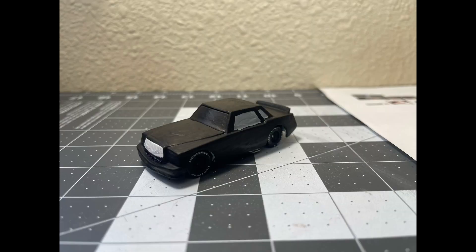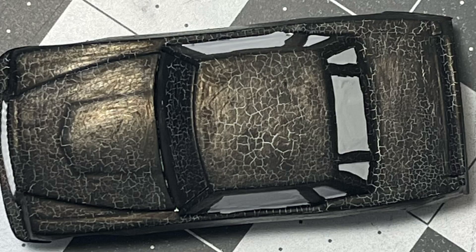I sprayed it with a few coats of primer so the paint could stick, and after the primer dried I painted the car black. While painting it, I faced an issue: the paint kept cracking. No matter how many coats I painted, the paint always kept cracking.